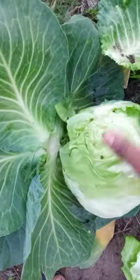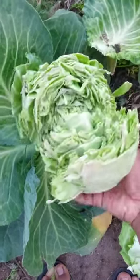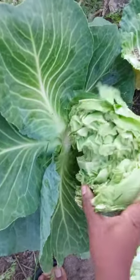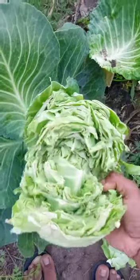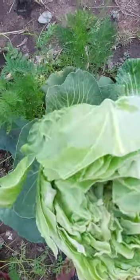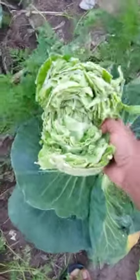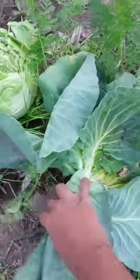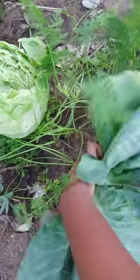The first cause is overwatering or heavy rains. This can cause the cabbage to split when the roots absorb excess water after the cabbage head is firm or thick. The pressure from the internal part of the head of the cabbage can cause the head to split.